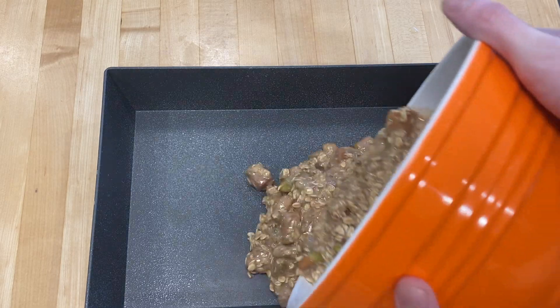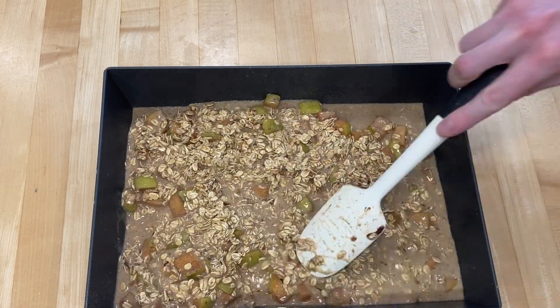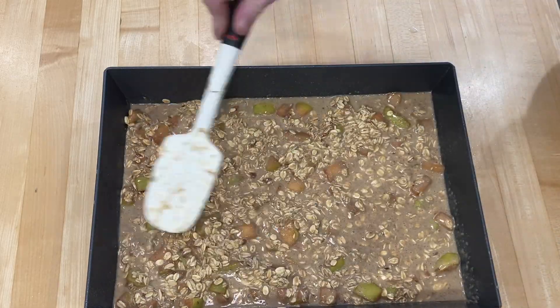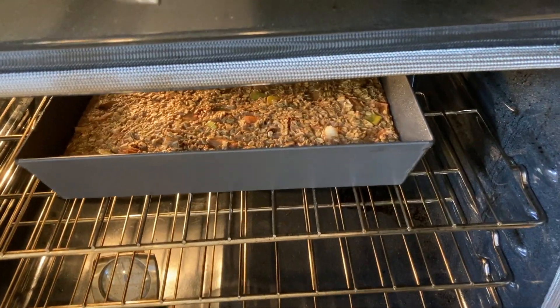Grease your pan, pour the mixture in, and make sure to spread everything nice and evenly. Then go ahead and bake that in your preheated oven at 350 degrees for 30 to 35 minutes.